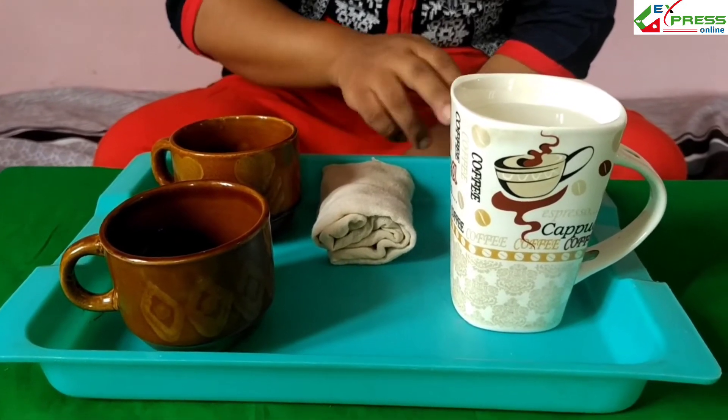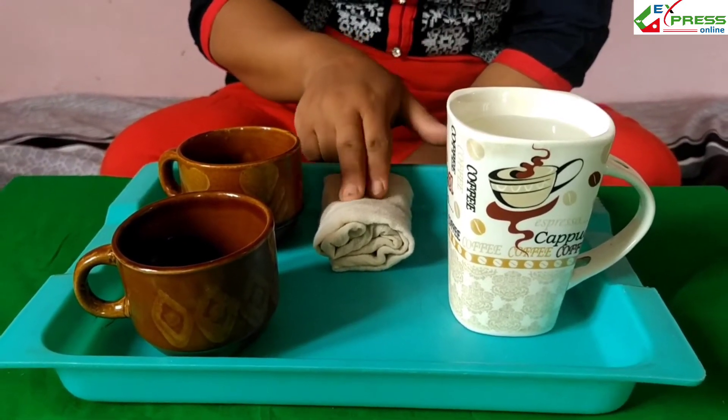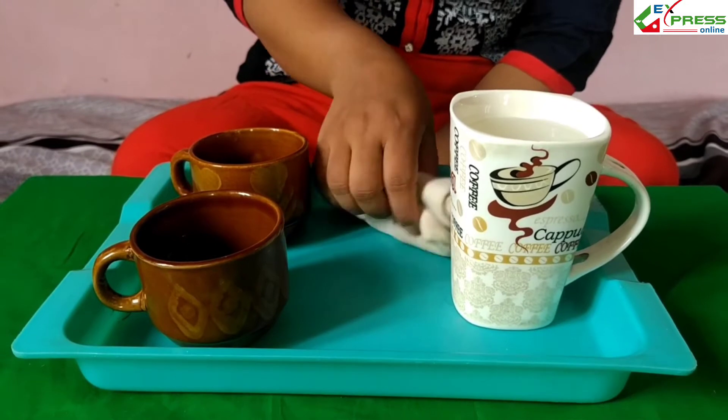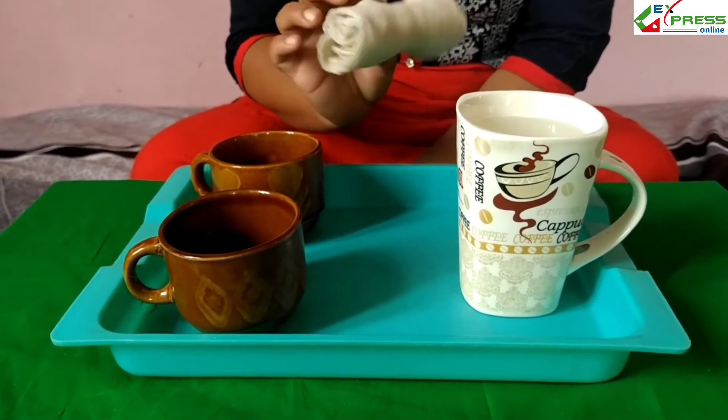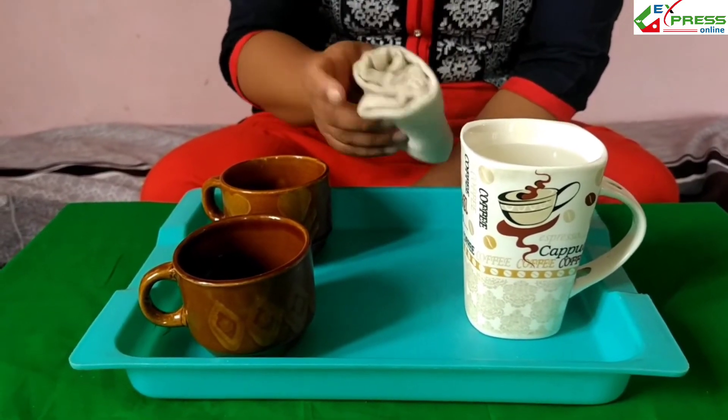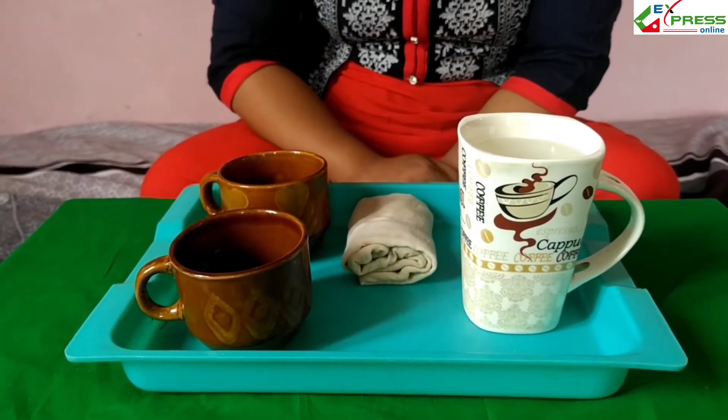Now here is a cloth also. This is a wiping cloth. It is also made from cotton. If you do not have cloth, you can use your handkerchief or sponge also.